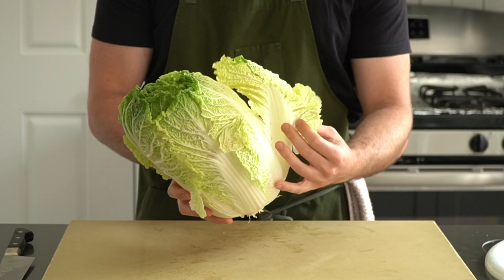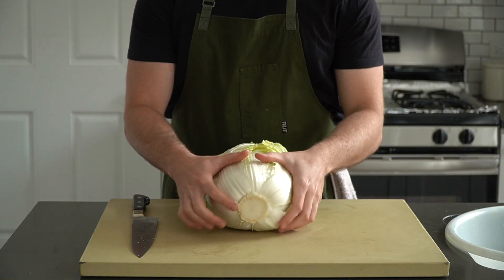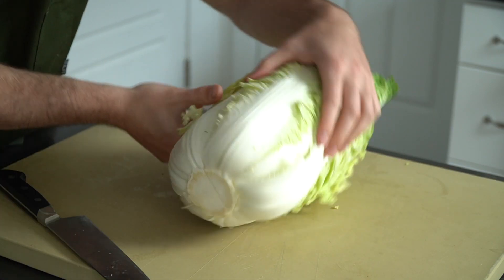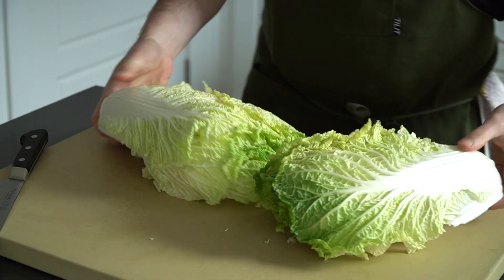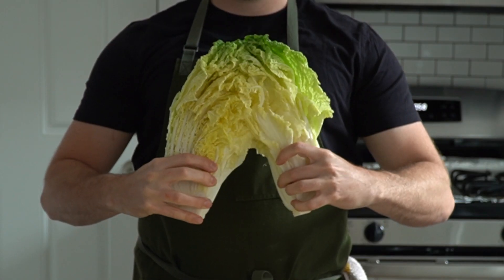Today we're going to make kimchi with a few vegetables. This is Napa, or Chinese cabbage. Making kimchi with this gorgeous green hunk is probably the most classic type of kimchi you can find. Start by removing a bit of the tail if need be, then use a sharp knife to slice halfway up the cabbage from the root end. Make two slices like so, then use those slices to pull the cabbage apart — one time down the middle, then again to make four wedges of cabbage.